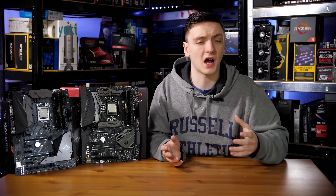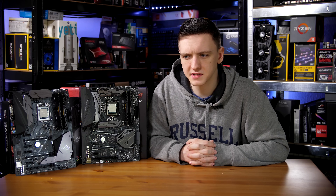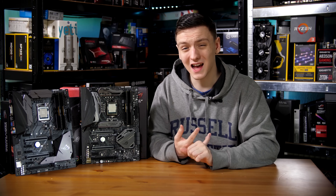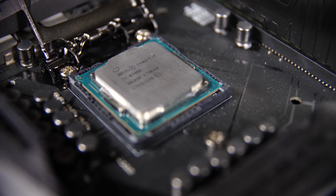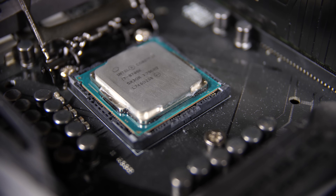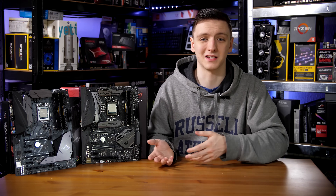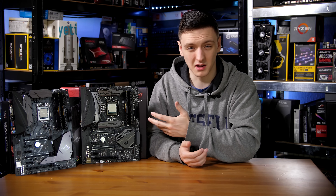So, is it worth going for the delidded chip with the higher-end motherboard over the stock bundle? For me, that's a tough question. While you do get fantastic temperatures and a little more overclocking headroom to push the chip further, I don't think you'll see a massive real-world performance difference. If you're not planning on hard overclocking, it's not going to add much value. Ideally, it would be nice if they offered both delidded and non-delidded options on the same motherboard, giving better value for money without paying for the more expensive board.